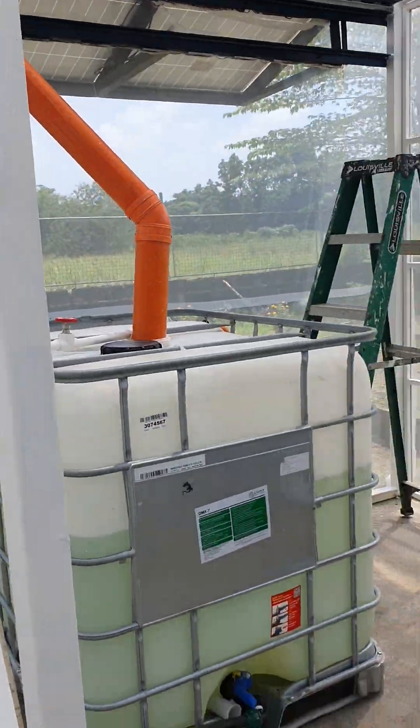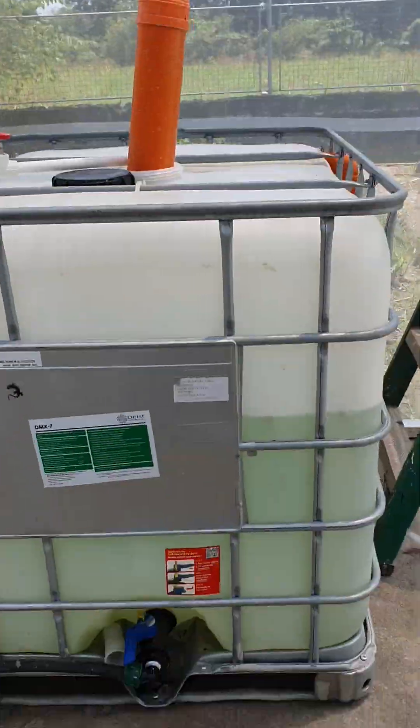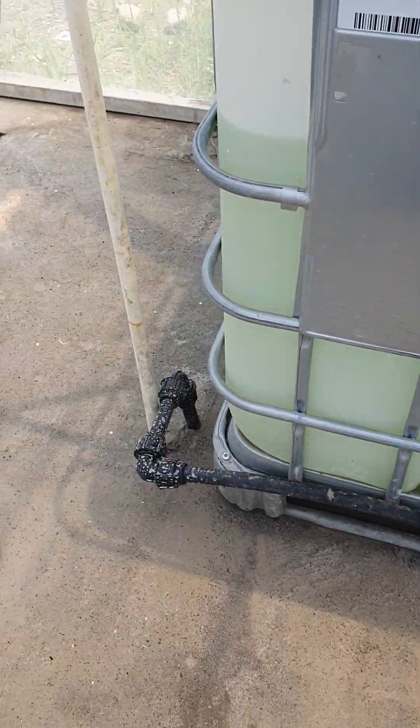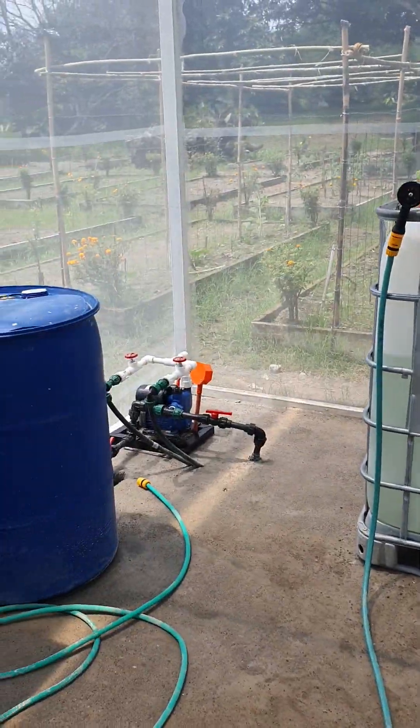For the water supply and energy, we're getting it from nature. We've got our gutters connected to the rainwater tanks, which is being split between the two, both of them running into our pump over there.